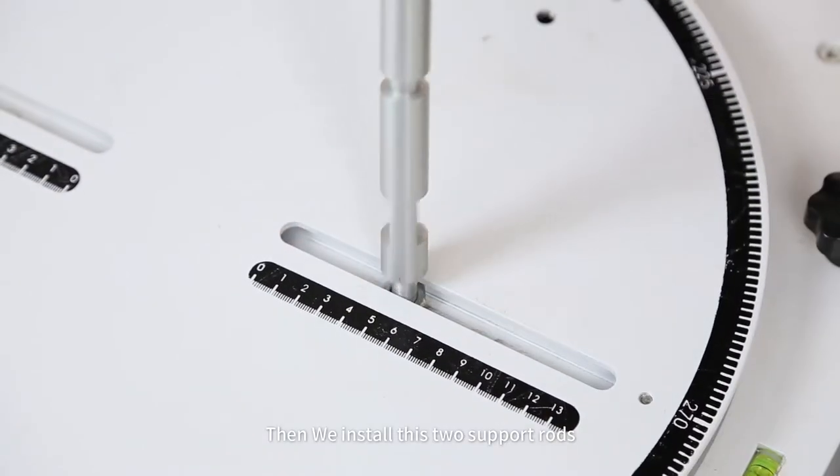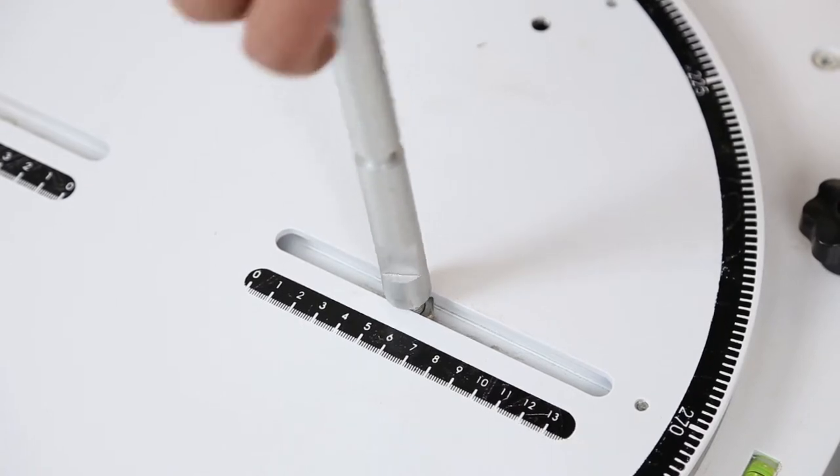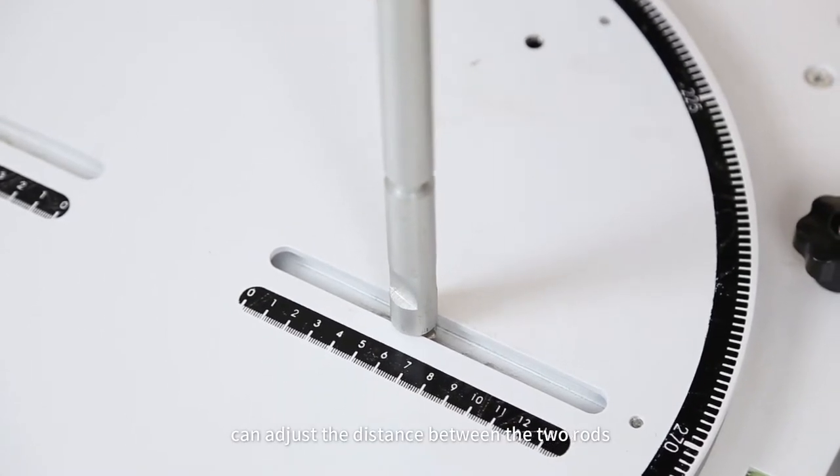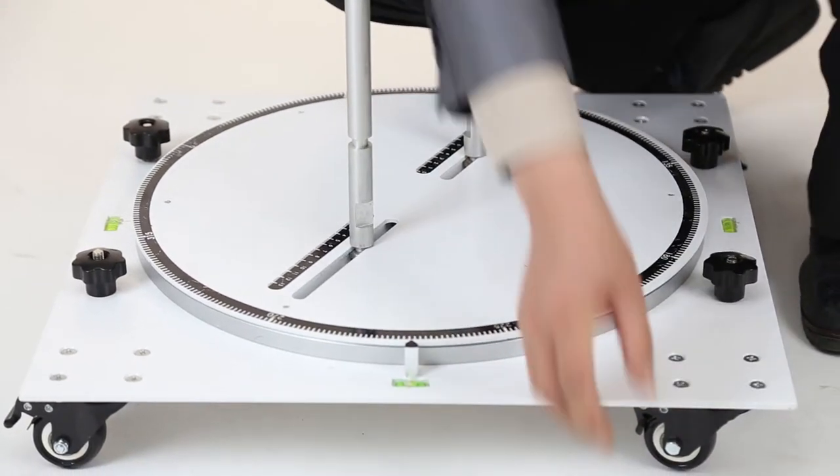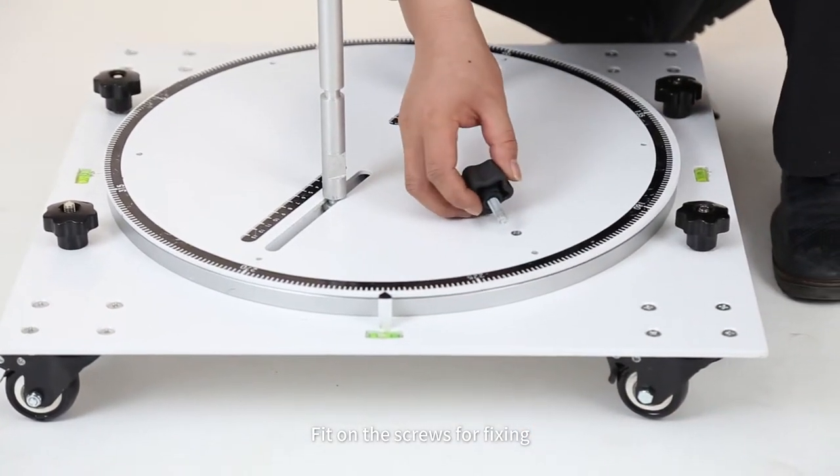Then, we install these two support rods. You can adjust the distance between the two rods. Fit on the screws for fixing.